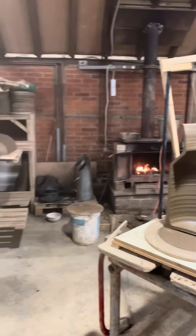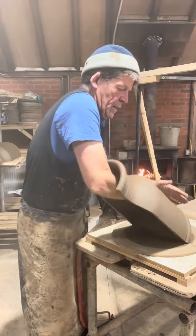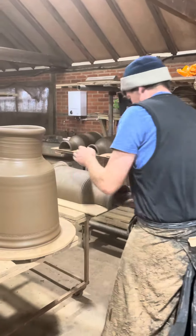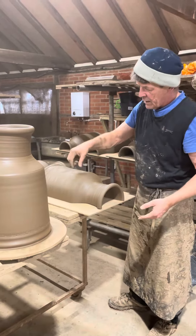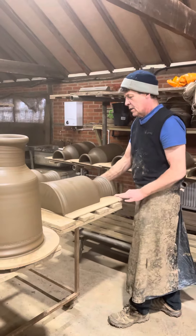So you get two pieces out of one pot. These weigh — well, the whole pot weighs 28 pounds. So then they'll have a small hedgehog on there — a hedgehog home, really. And cost onto there.